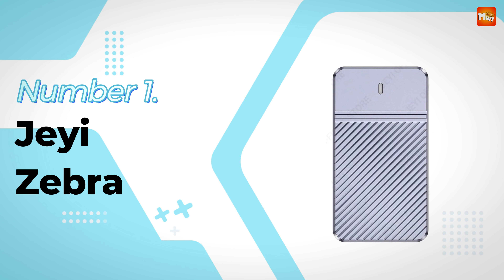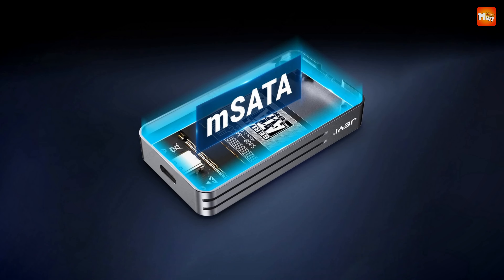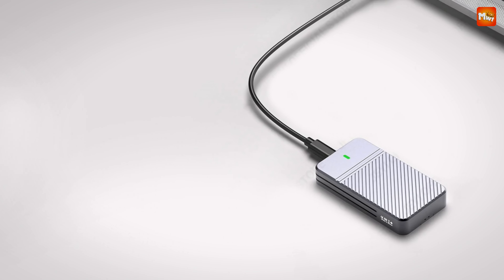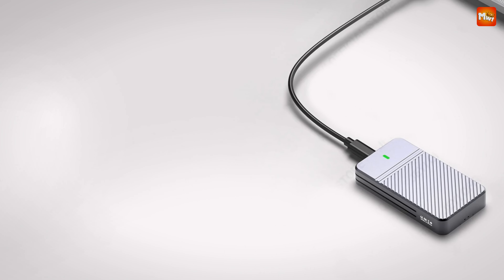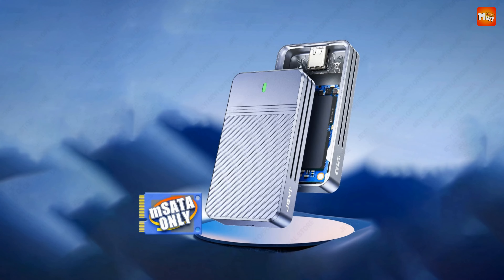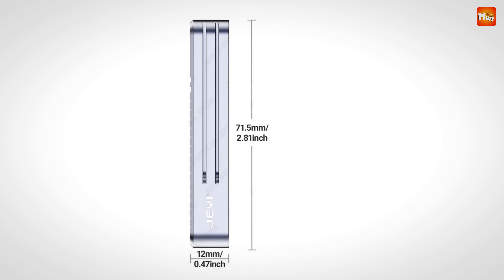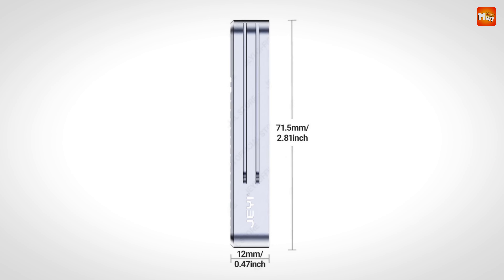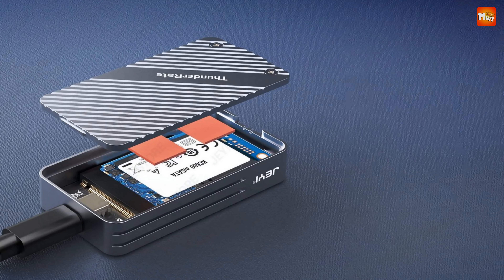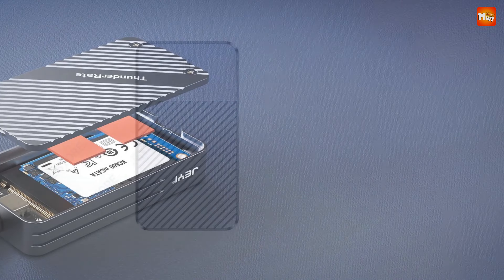Number 1 — Jeyi Zebra mSATA SSD Enclosure. Let's talk speed. The Jeyi Zebra features cutting-edge mSATA to Type-C USB 3.1 Gen 2 connectivity, delivering blazing fast data transfer rates of up to 10 Gbps, with real-world speeds reaching up to 6 Gbps thanks to the reliable SATA protocol. Whether you're moving large files or backing up HD movies, this enclosure handles it all with ease — imagine transferring a high-definition movie in just a few seconds.